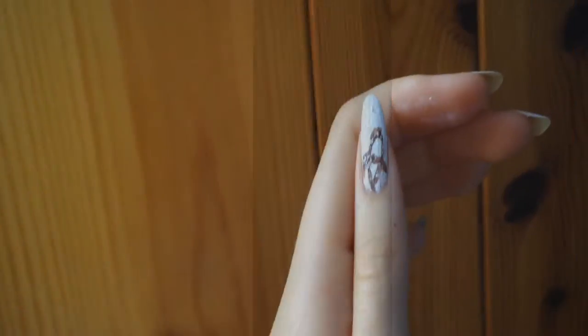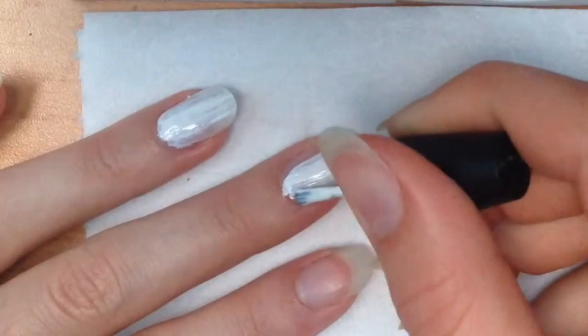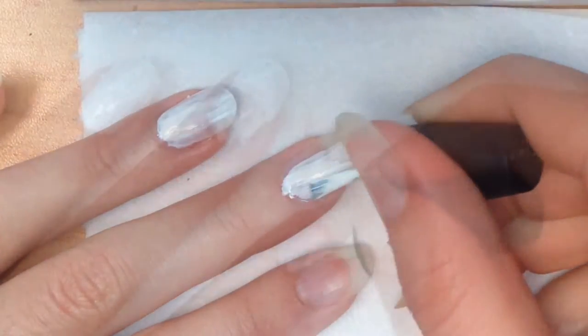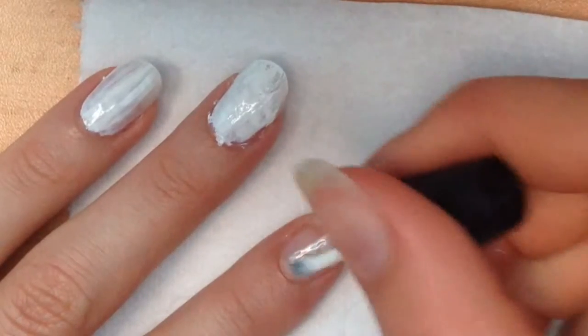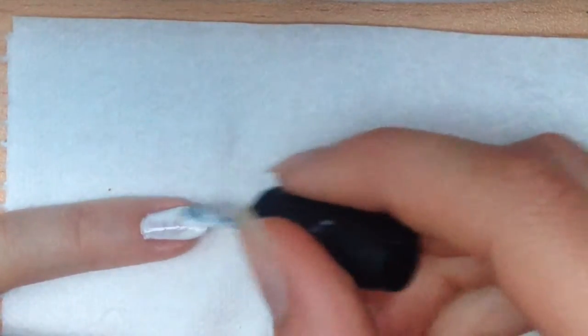Because it's Oktoberfest and I'm sure some of you will go there or just like to have nails that fit the season, I will show you five nail designs for Oktoberfest. For all of the nail designs we need white nails, so paint all your nails white — maybe make a second layer, or you can also make them green for grass or just a bright nude colour, whatever you like.